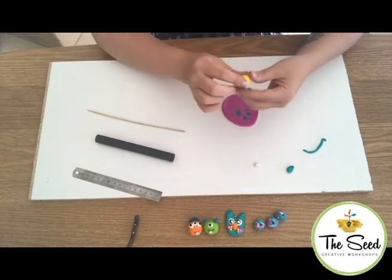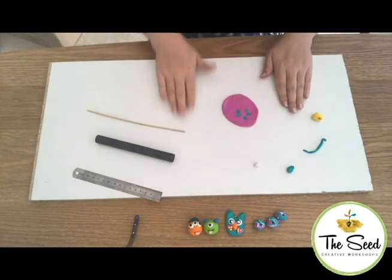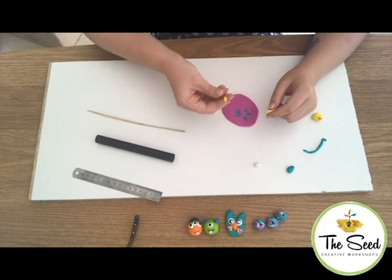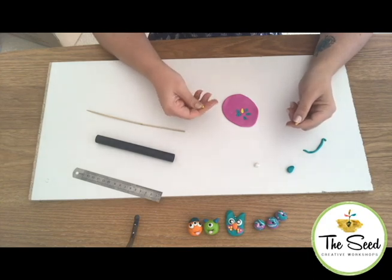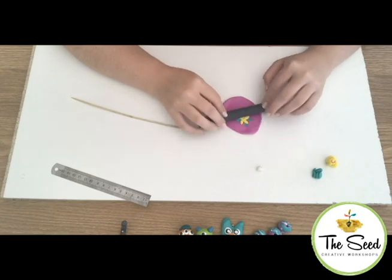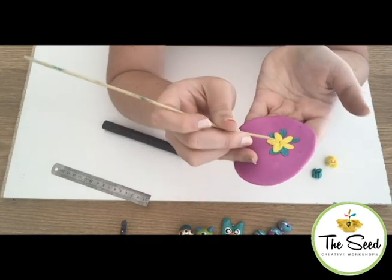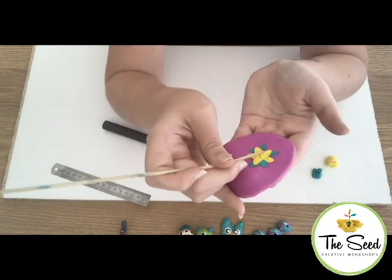Next I'm going to make some petals, using exactly the same technique as for the leaves. Make your snake, then pull off sections a little bit bigger than your leaves and roll them out. We're going to place five petals onto the middle of our design. Once each petal is in place, gently roll and then take your pointy skewer and add some little lines to give the flower some texture and a 3D effect, making it look like the petals have little creases.